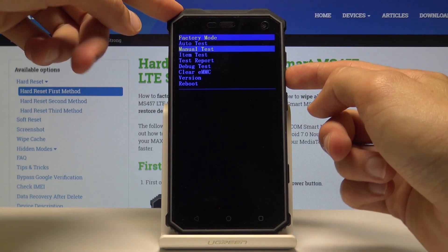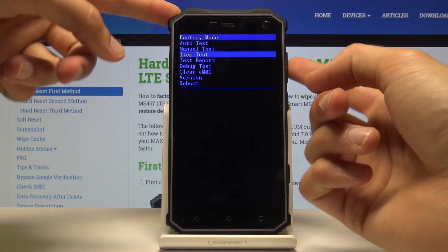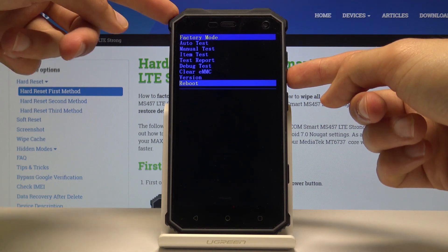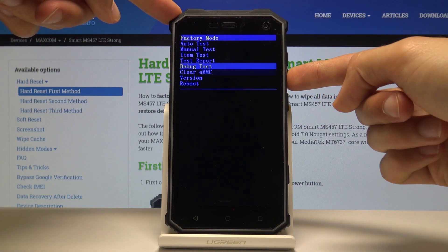You will use volume down to navigate. Volume up does nothing, as you can see. So if you want to go back up, you just need to rotate through the entire menu.